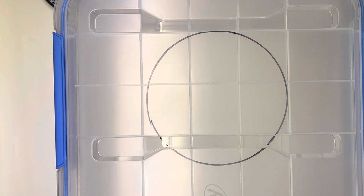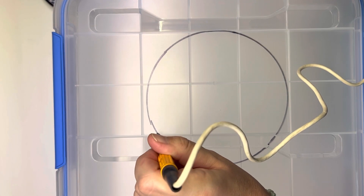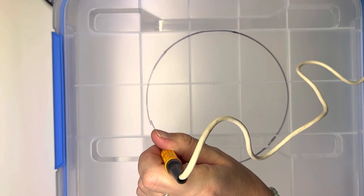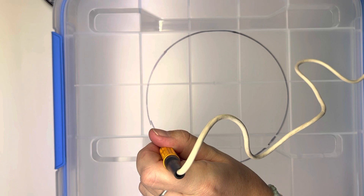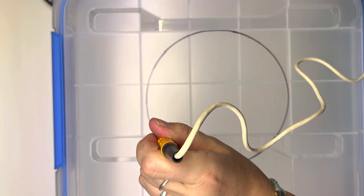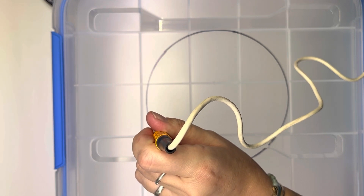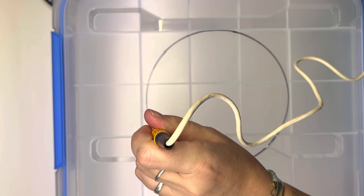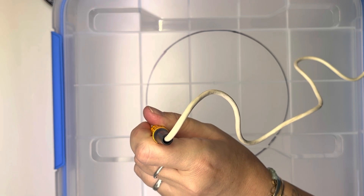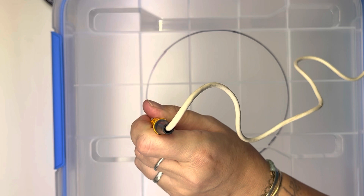Okay, so you start off with this. Let's just insert it here and it'll melt really quickly, and then just apply some gentle pressure all the way around the circle.